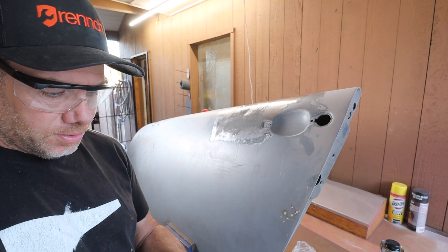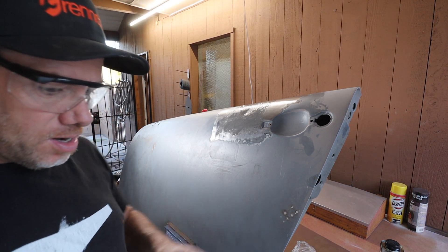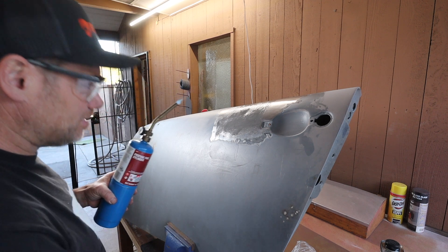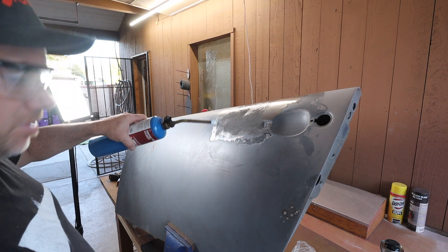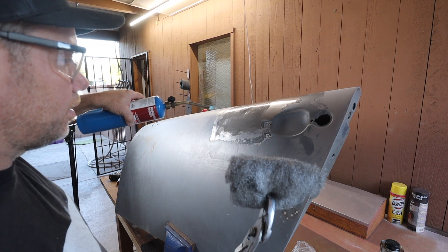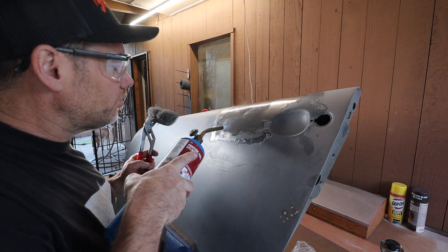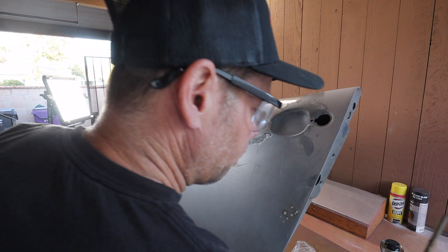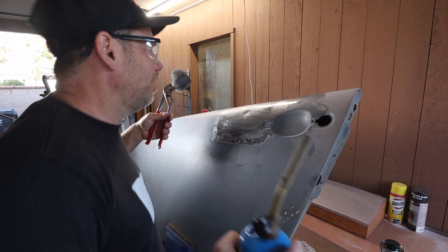If any of you guys have done this, feel free to help me in the comments — if you see me doing something wrong or I could be doing something better, please do tell. I heat this up until the butter turns brown, then wipe it off with steel wool. I'm not getting any color change yet. I don't know about this propane — it's not really doing what I see in the videos. Maybe it's not hot enough. What this revealed to me is that I didn't clean the metal of the paint and primer well enough — I think those little dots are still layers of paint and primer. I'm going to hit it with a flap disc and do a better job.